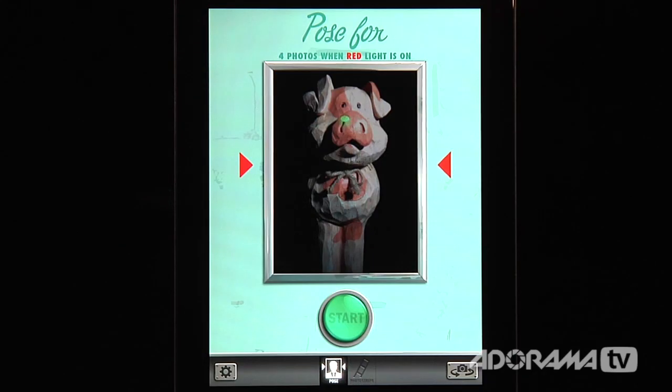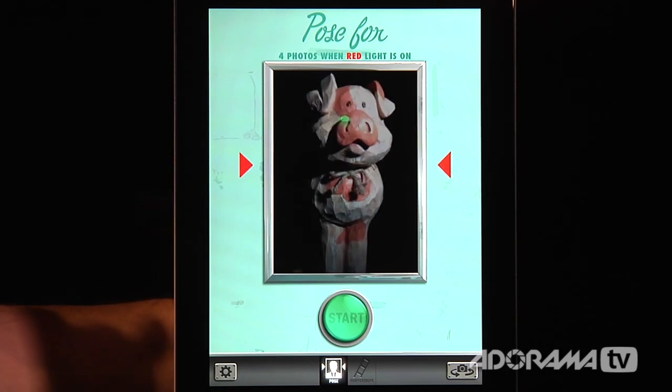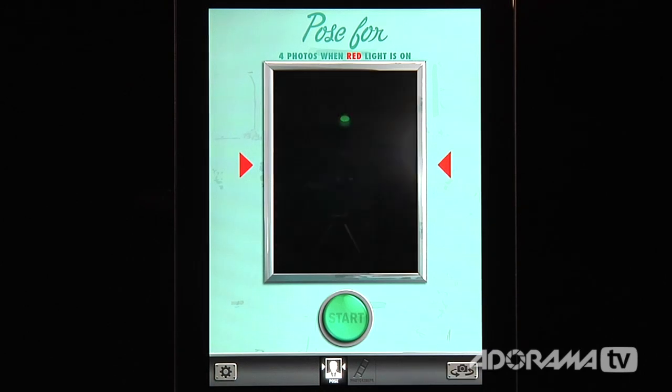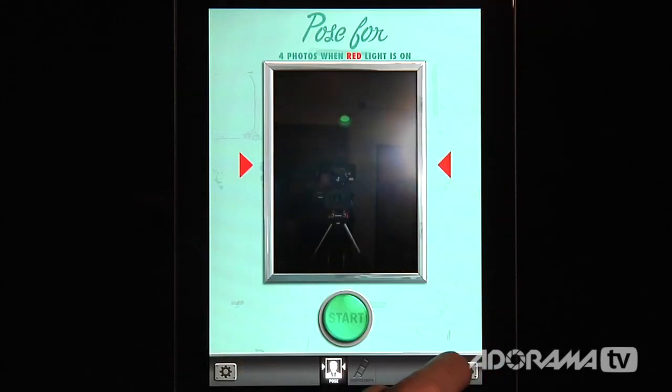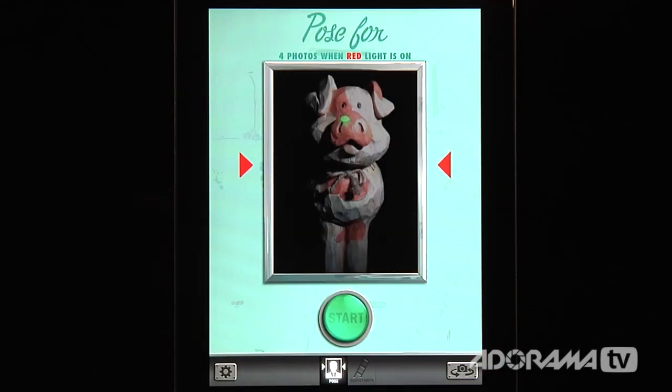The app opens right up and you see the little photo booth. I've put Stunt Pig behind here so he can be posing for us. With Pocket Booth HD you can use either the rear camera or the front camera — if I flip this around you'll see my hand — and I'll flip back to the rear camera. It's very easy to take pictures.